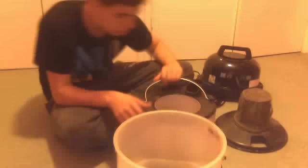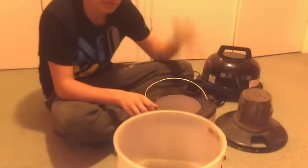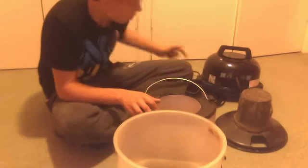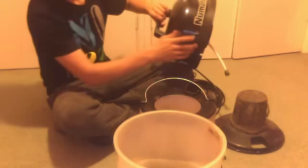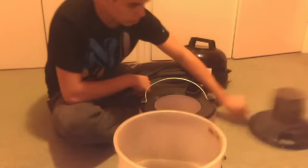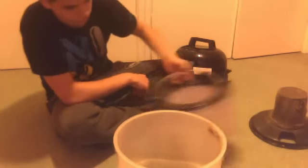I've got the solution chamber, which carries the solution, and then the pump sucks out of the water. It's a two-bar pump and it forces it back out of the pump, down the solution tube, and out of the funnel on a trio release system.